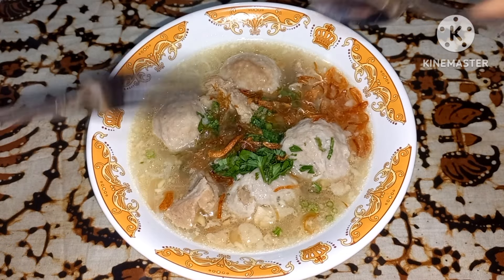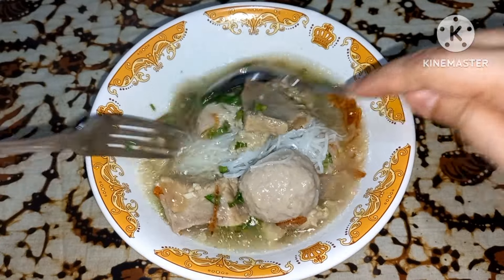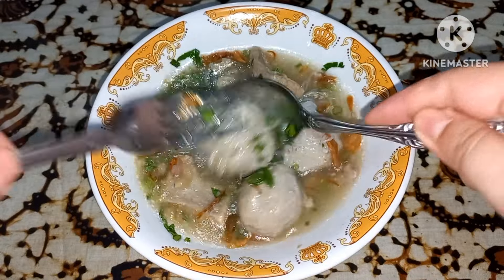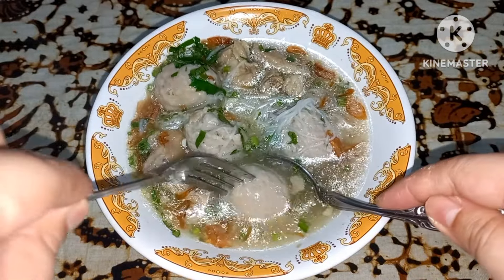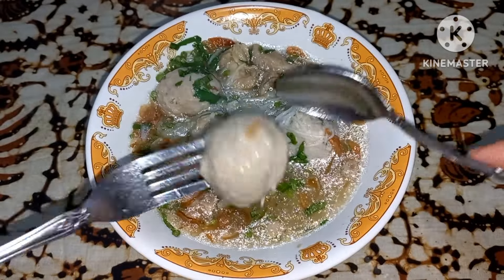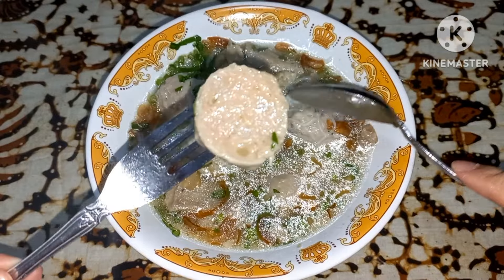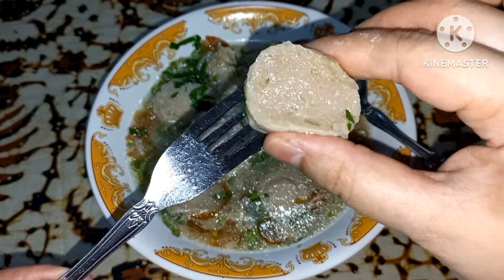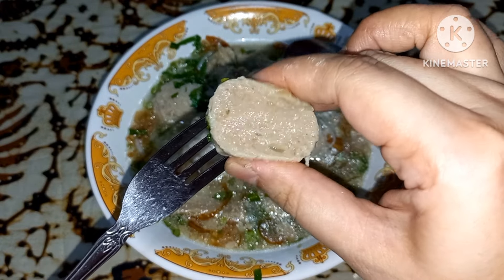Oke teman-teman sekarang aku mau cobain baksonya, bakso ala Devina. Ini aku aduk-aduk dulu. Ini belum aku tambahkan sambal, biar tahu originalnya seperti apa. Hmm, enak banget! Nah dalamnya seperti ini. Aku pencet saja biar tahu teksturnya — tuh seperti ini, jadi sudah membal banget.